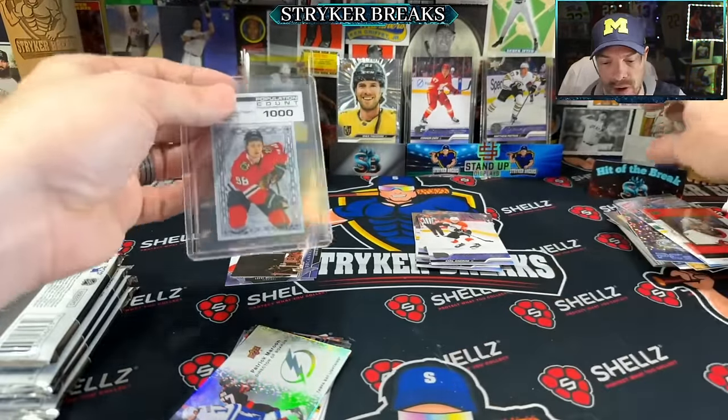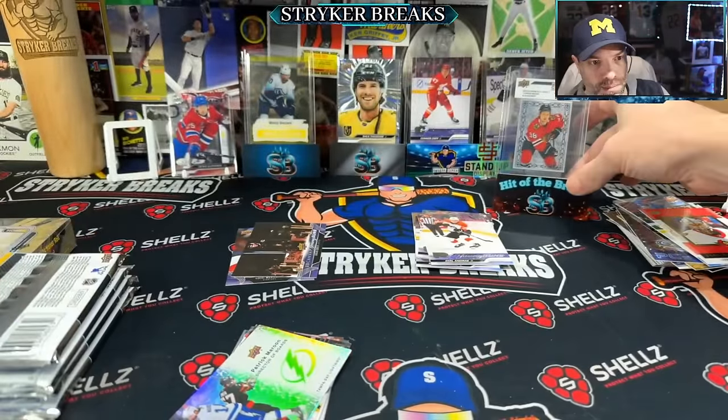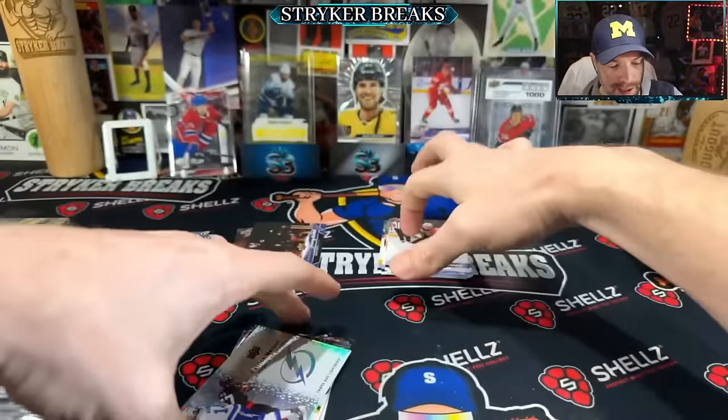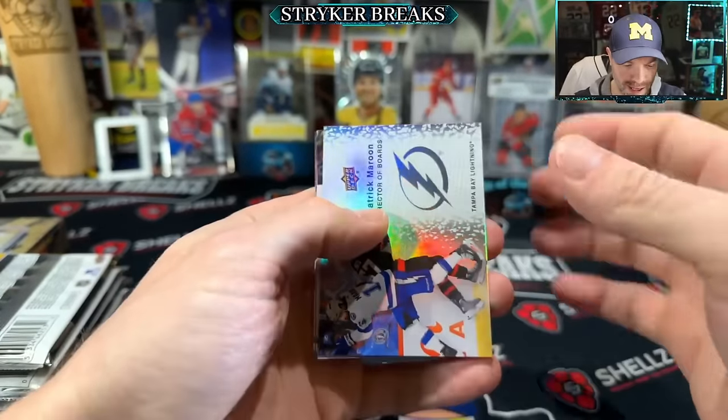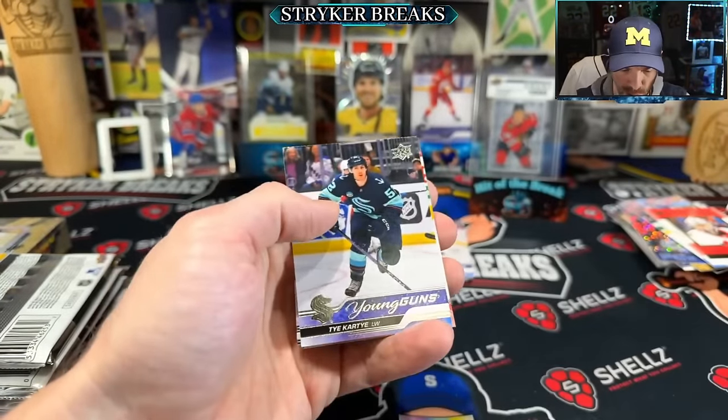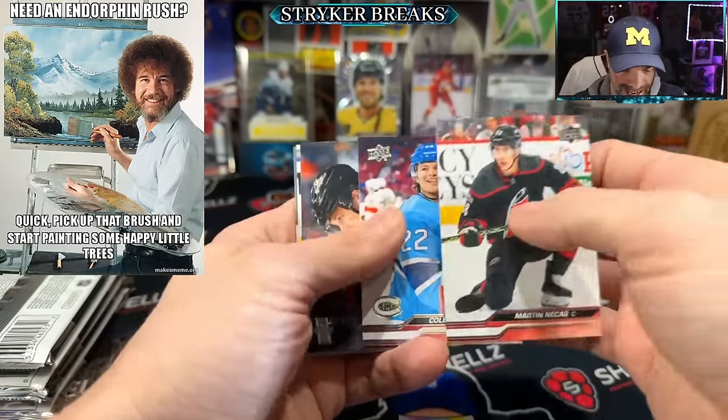Upper Deck — we got a hit of the break! My new favorite kind of card. Upper Deck hockey. I'm feeling the endorphin rush and it is nice.